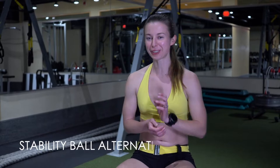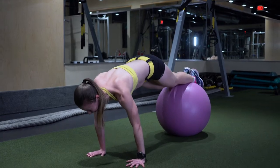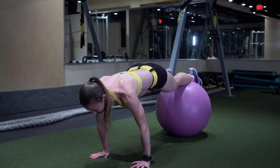Now we have the stability ball alternating plank. What you want to focus on is really engaging your core, and then you're bringing each leg and alternating them by going side to side. But you want to keep the ball very steady, which is why you need to really keep the core engaged. You also want to not touch the floor with your foot as you do this.